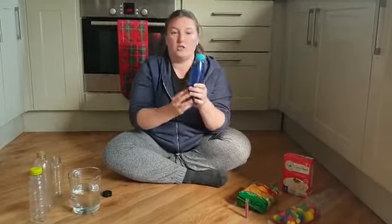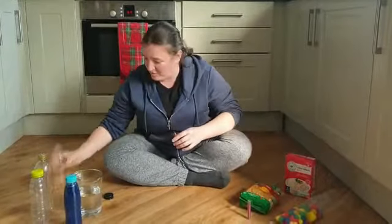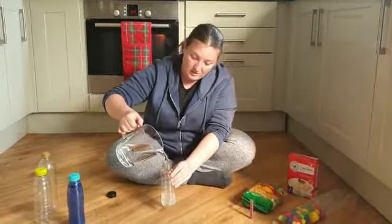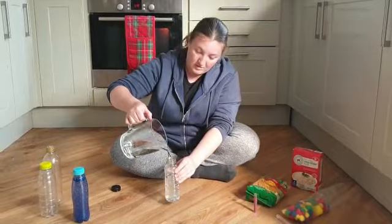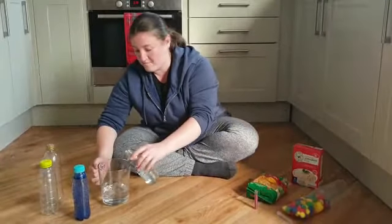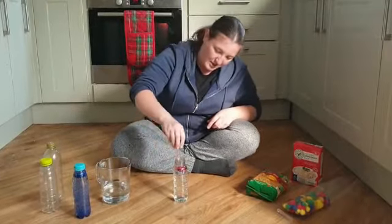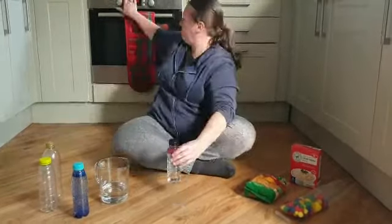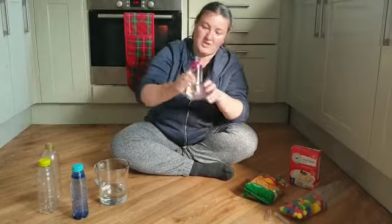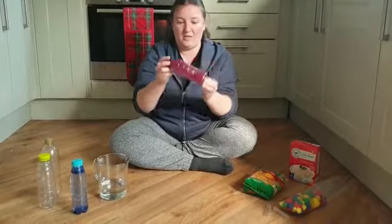We have these at nursery too and the children really enjoy them. And then we've got another bottle — we're going to make a pink one. We'll do the same again, give it a shake, and we have a nice pink sensory bottle.